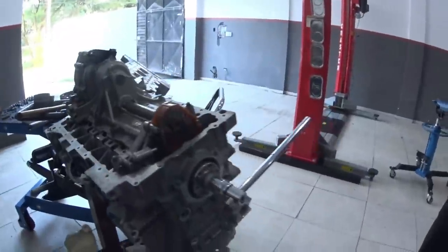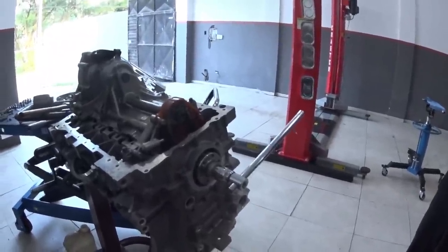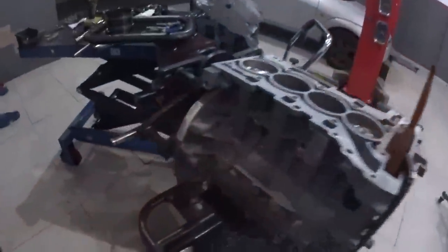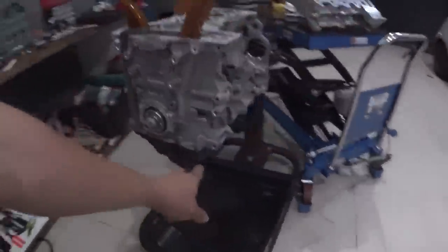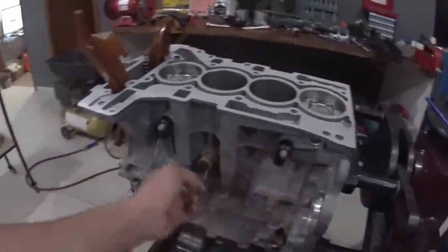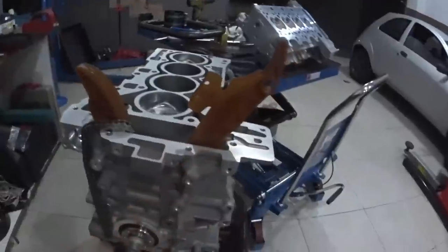Now let's move to the next part: oil pan, flip the engine, install the rear seals, start installing the upper chain covers. This engine has to work. Our BMW engine now has the lower end completely closed. The oil pan is already in place as you can see. The knock sensor is still here — I'll adjust its position later when the wiring harness goes in. The timing chains and chain guides are already in place.